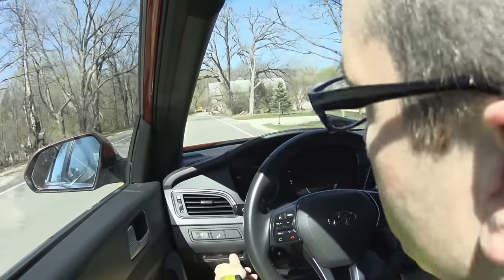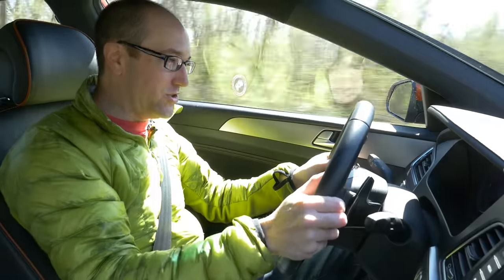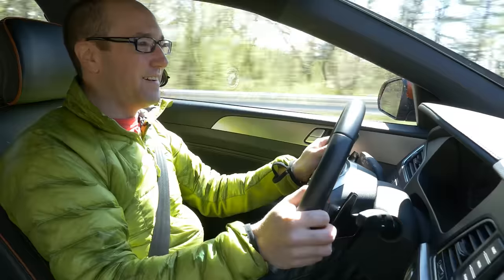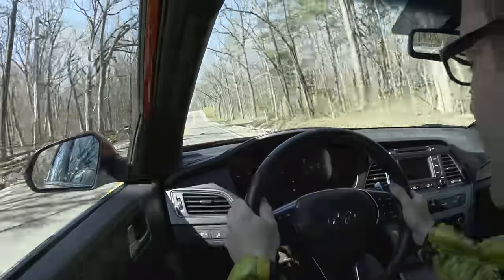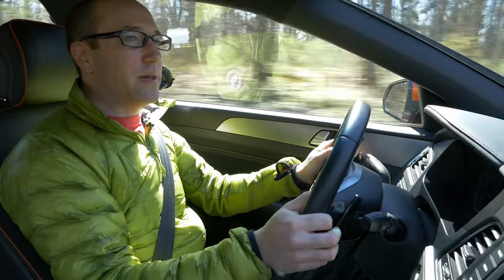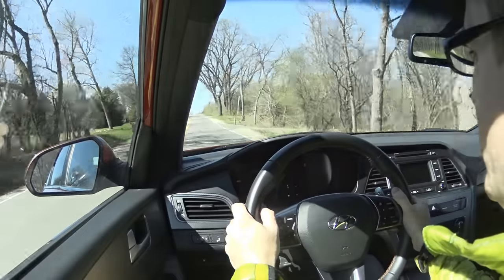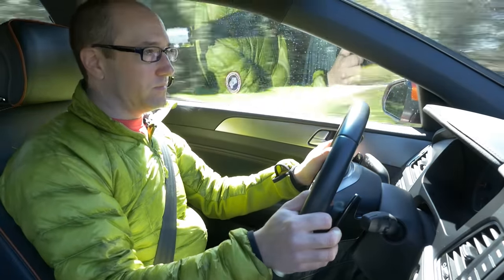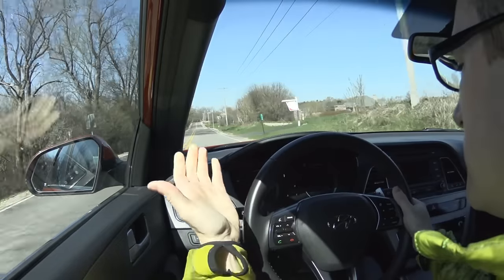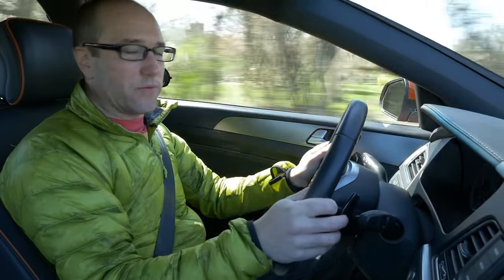Let's see how this thing handles — traction control off. Holy moly, does this thing understeer. This is the first car I've been in where I almost felt like it was ripping the car off the road — it pushes that bad. That's partially because of the power band of this vehicle. In manual mode, it auto upshifts for you once you reach redline even when you don't want it to, which is very annoying.